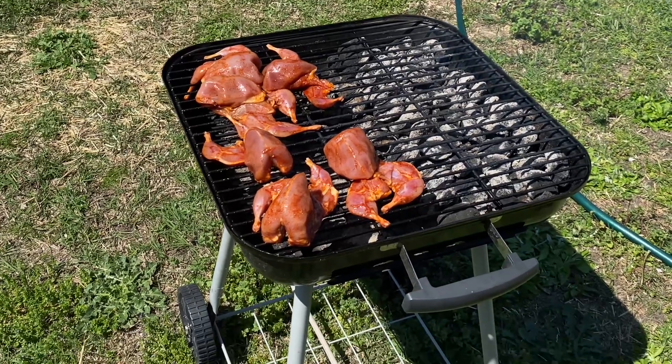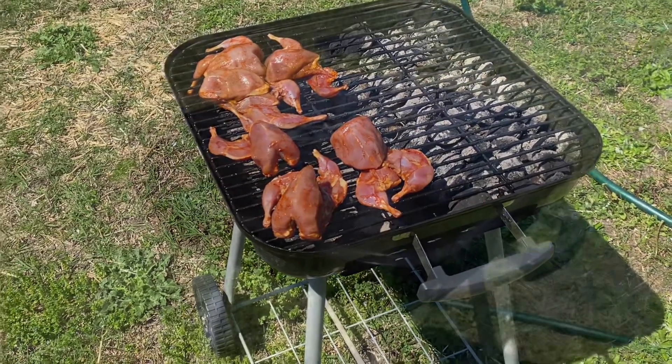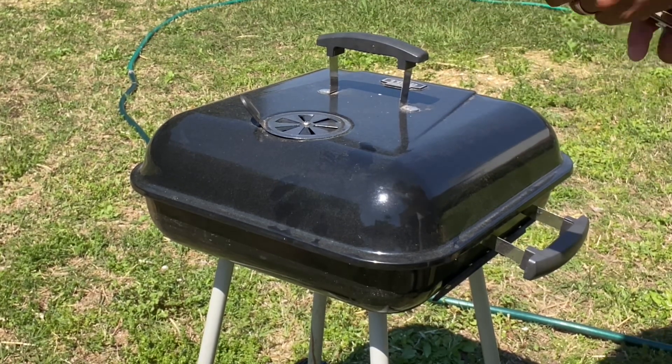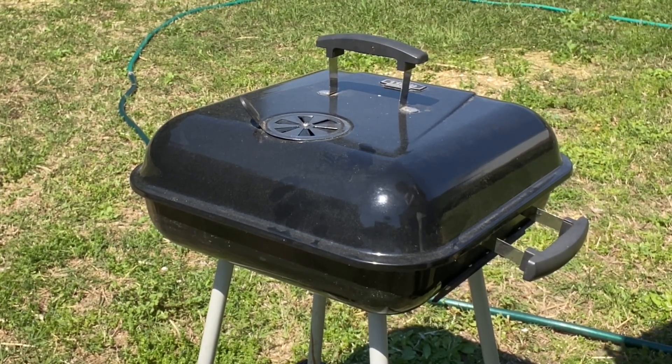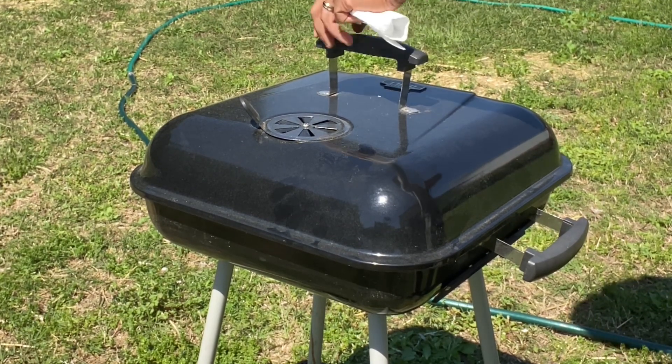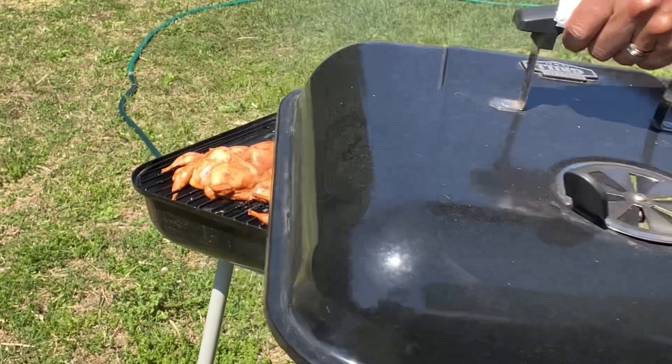They've already smoked for 15 minutes on one side, so we're going to flip them over and see how they're looking — 15 minutes on one side and 15 minutes on the other.